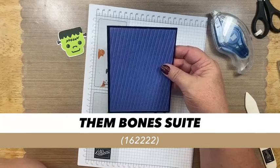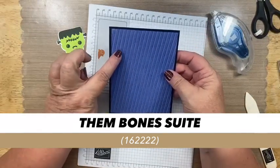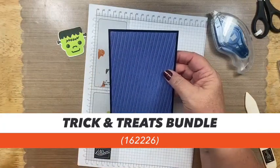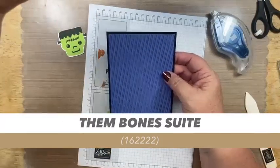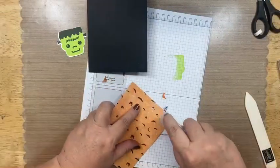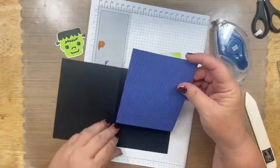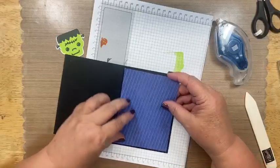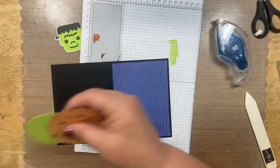All the paper you're seeing and some of the sentiments and embellishments are from the Them Bones suite. The bundle is Tricks and Treats — if you're falling in love with this, write that item number down to place an order. I always have such a hard time choosing which side of the designer series paper to use. Do any of you struggle with that? You look at the paper and start to make your card, then turn it over and the other side is super cute too!